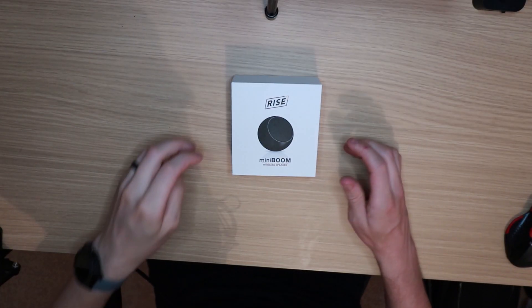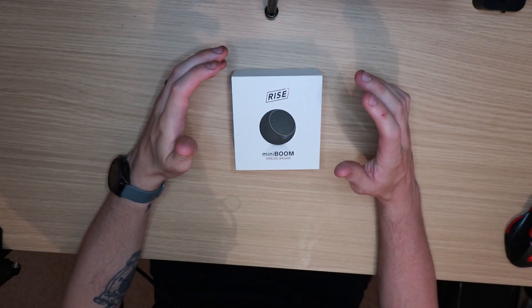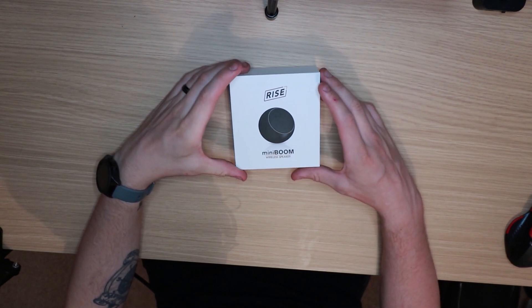So guys, what we're going to be doing is having a look at and unboxing the Ryze Mini Boom wireless speaker.